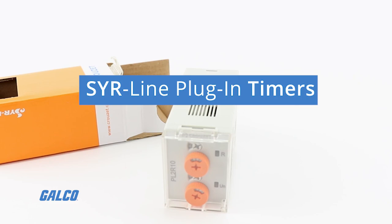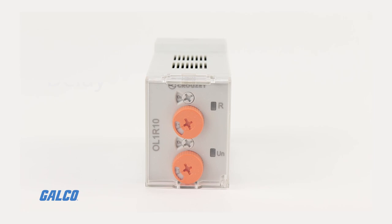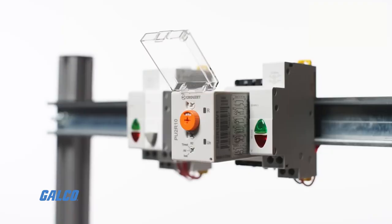Cruze's SearLine plug-in timers save you time and space while still supplying every function that you have come to expect, including on delay, off delay, repeat cycle, and many more.